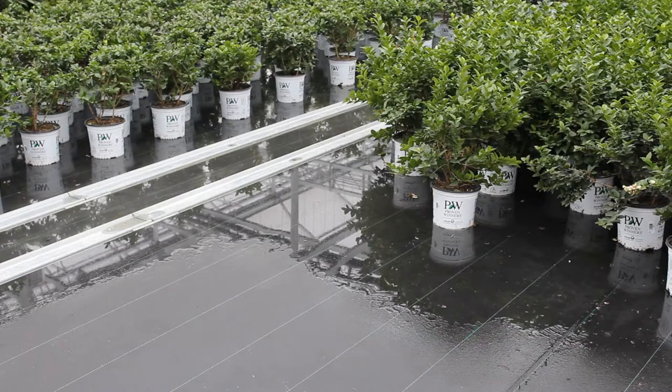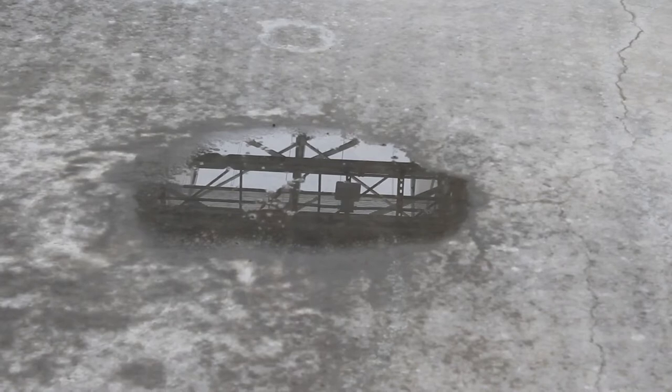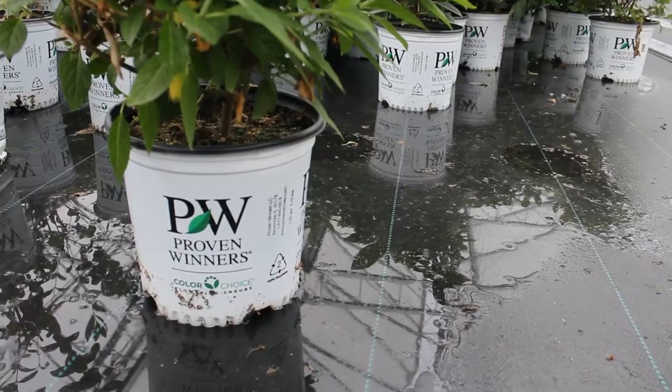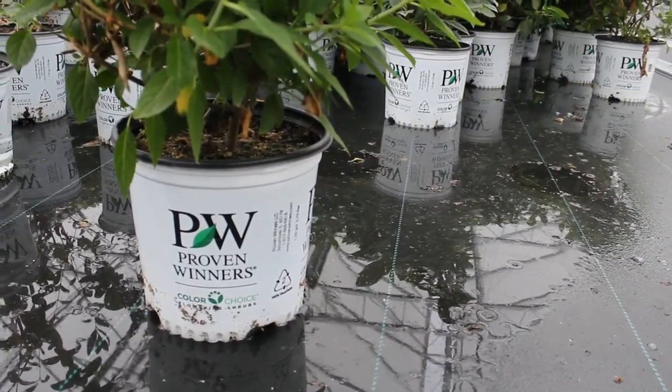One advantage of an EarthGood floor is when the water floods you get very consistent irrigation, and when it recedes there's no standing water or puddles of water like you would find with concrete floors. This cuts down on disease pressure since the plants aren't left sitting in water for long periods of time.